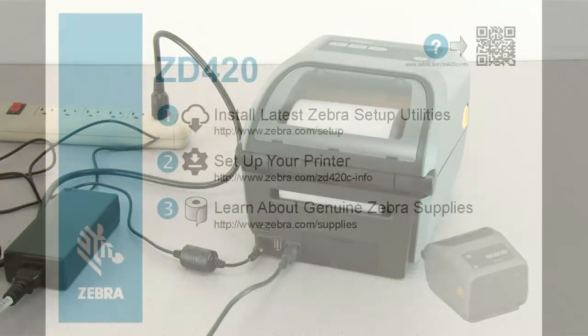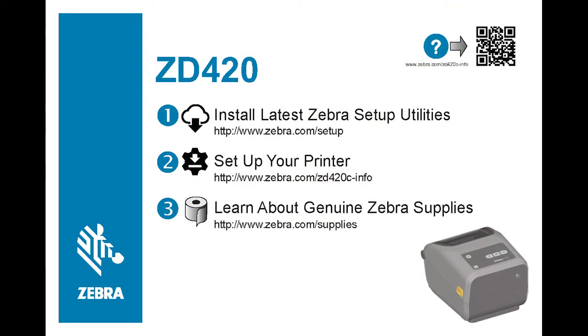Refer to the setup guide to download and install Zebra Setup Utilities. The software will prompt you when to switch power on to complete installation.